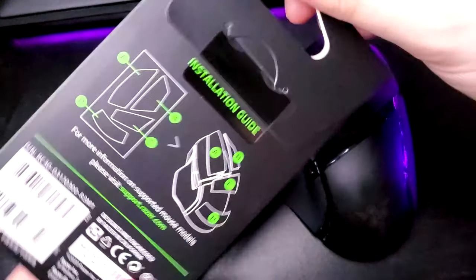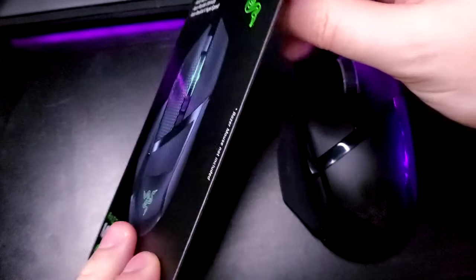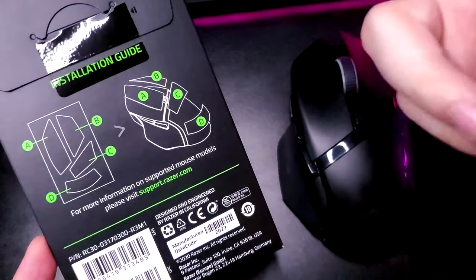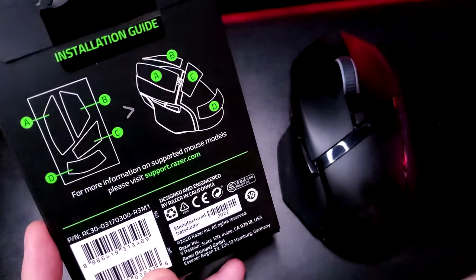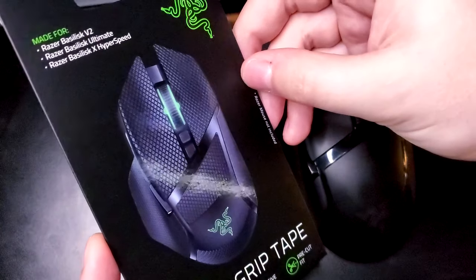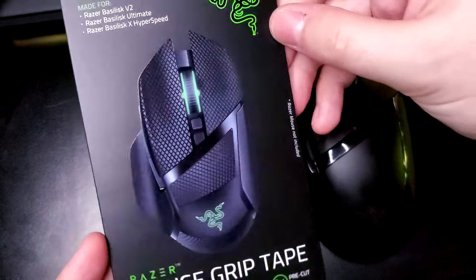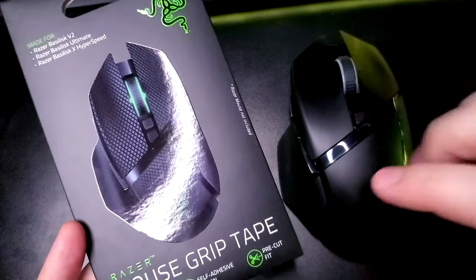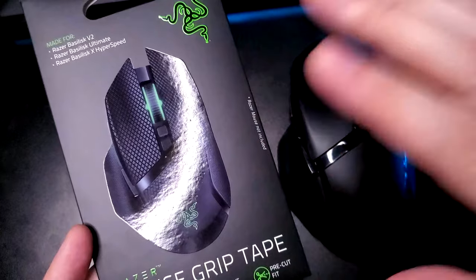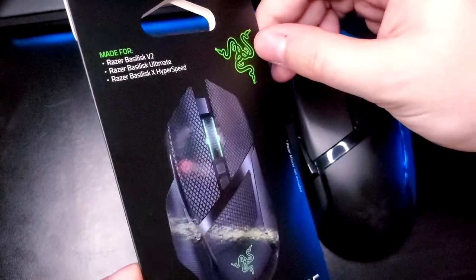The package is pretty minimal, pretty small, really skinny. It just has the grips in there and probably some instructions — the install guide, essentially. I'm hoping this will be pretty easy; I've never been good at applying stickers or decals to specific items, so this will be very interesting. If I do this successfully and it is easy, I'm not BSing.